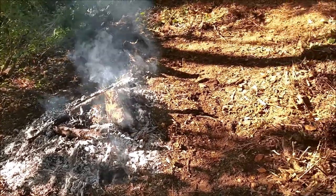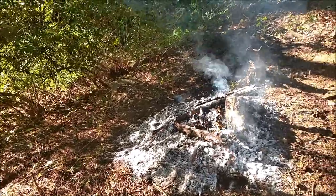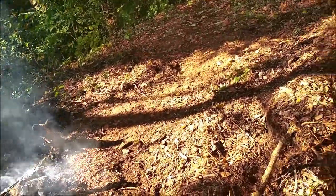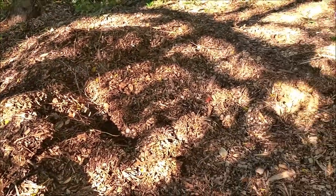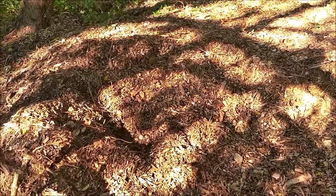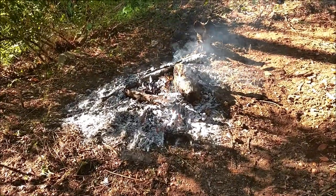We tried to be responsible — we got a nice rain around here. But there was a lot of ash coming off and it's kind of dry around here. I'm not worried — this isn't going to catch fire, it's pretty moist underneath there. The wood chip pile. So that's the fire for today.